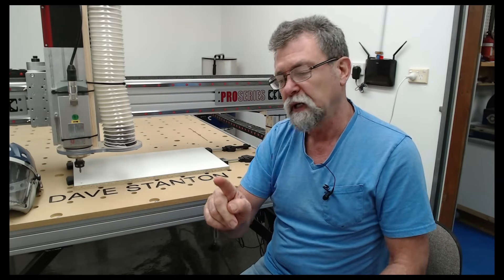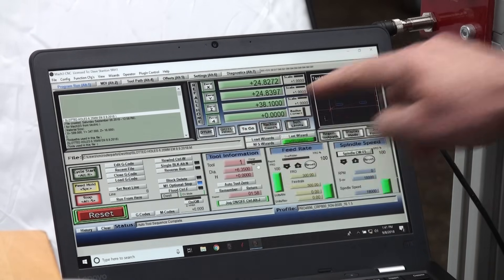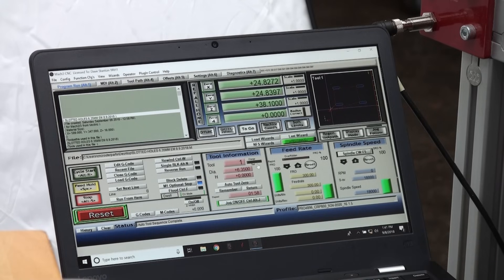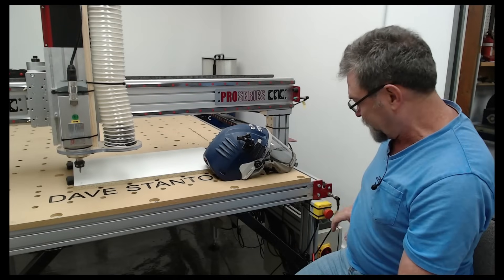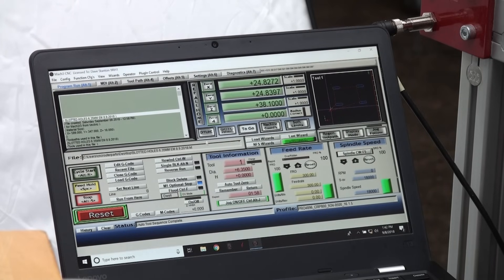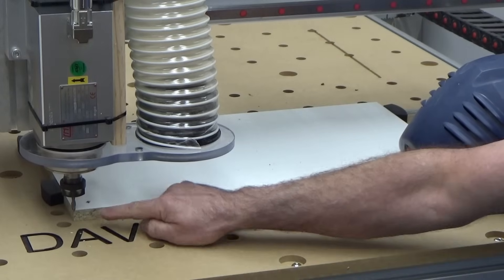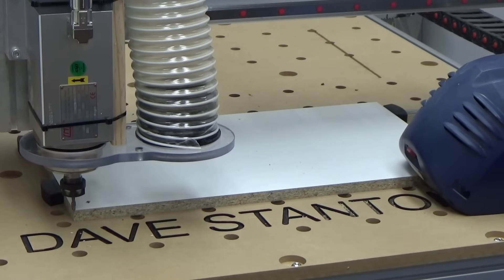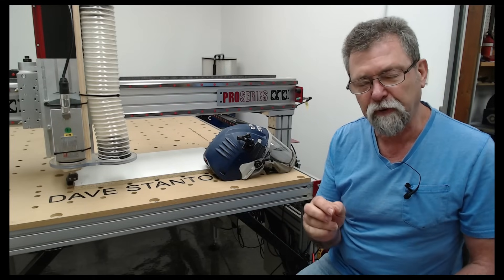The next thing I have to do is tell it to go to zero. If you don't tell it to go to zero it'll punch a hole where it isn't supposed to — I'm learning. All right, Go to Zero — it does it quickly so be aware, and always be near this stop button. Now that is absolutely perfectly positioned in the corner of where it's going to start from. It's amazing.